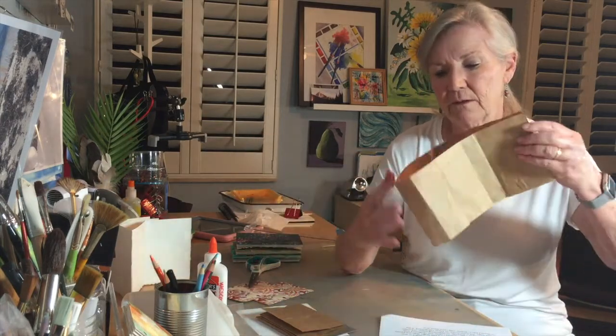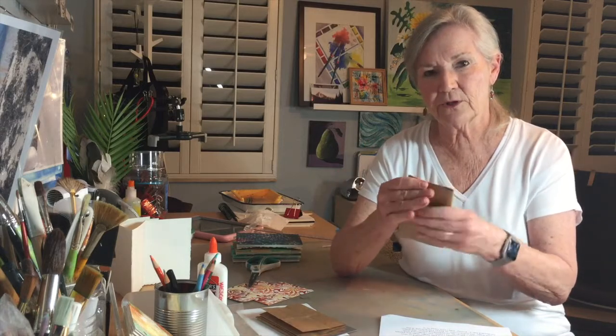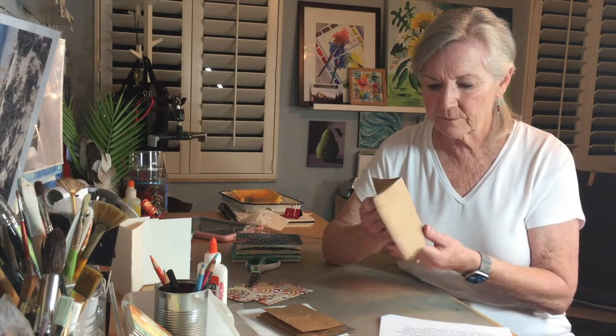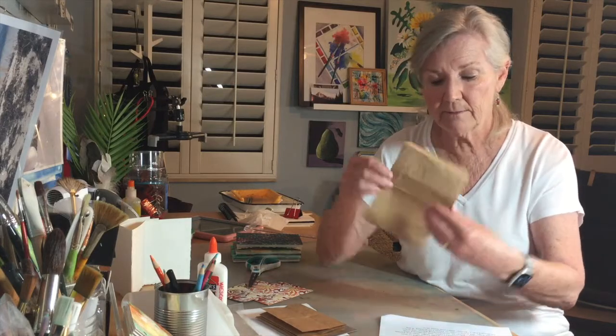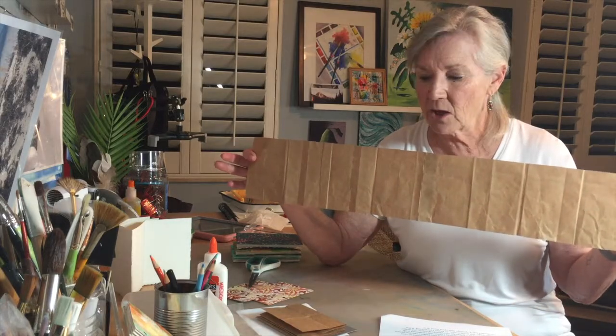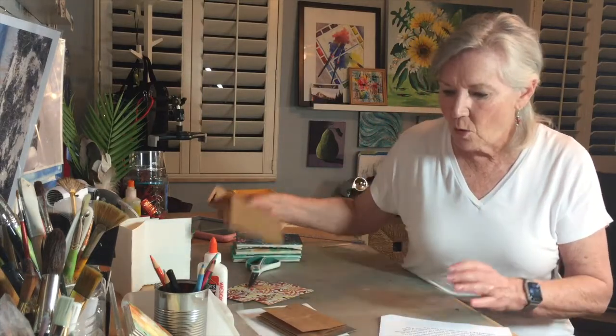Once you have a strip of paper, you're going to fold it in half, fold it in half again, and then fold it a third time. Now you have a series of panels you can use for sketching. You can sketch on a single panel, or sketch two panels across — that's called a spread. I've seen some sketchbook artists do panoramas where they open up the accordion and sketch across the entire spread of panels.